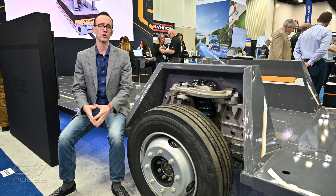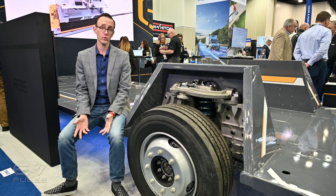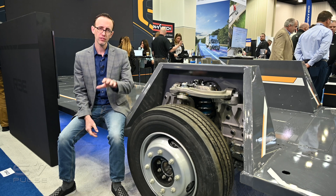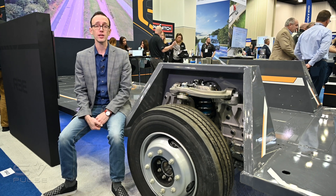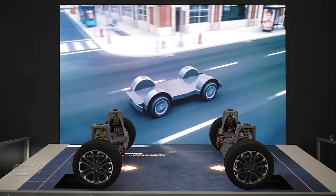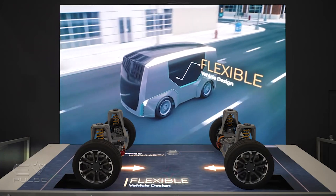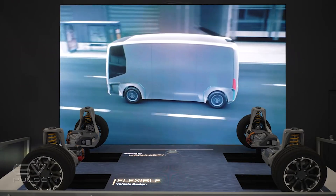First things first, a quick overview. RE Automotive was founded about 10 years ago and it's headquartered in Tel Aviv, Israel, though they also have an engineering and production center in the UK, as well as another facility that just went up in Austin, Texas. RE is focused on building all-electric skateboard chassis for Class 1 to Class 6 commercial vehicles.